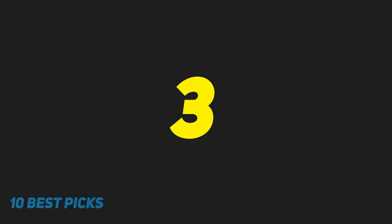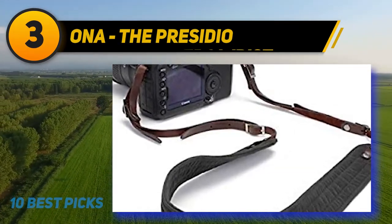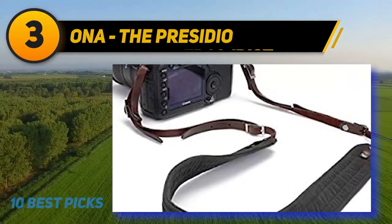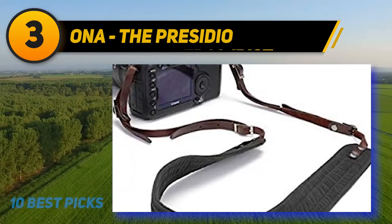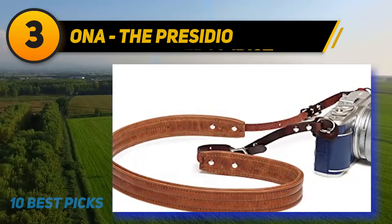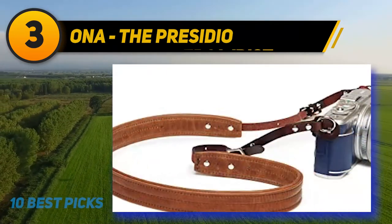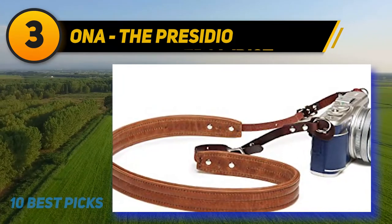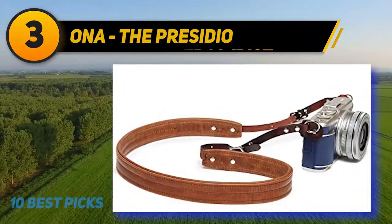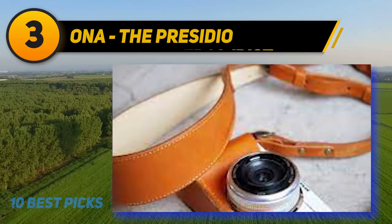At number 3: ONA, The Presidio. When I think about my perfect leather camera strap, I always think about this one. ONA is a company that's been with us for quite some time and has perfected their crafting technology. I had zero doubt that this one would fit my needs. It's important to mention that this is a handcrafted strap crafted with a lot of love and attention to detail. From first glance, we can see the premium leather, and when we touch it, the feeling is priceless.